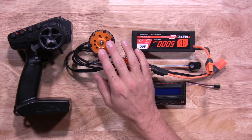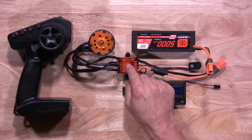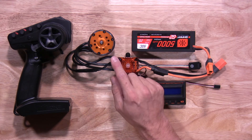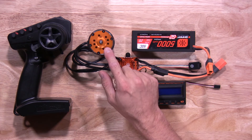Before we get started, make sure you have your Firma crawler motor hooked up to the ESC, because it will not program or calibrate correctly if the motor is not hooked up. It has to be the Firma crawler motors — it will not accept anything else, so make sure you have a motor hooked up.